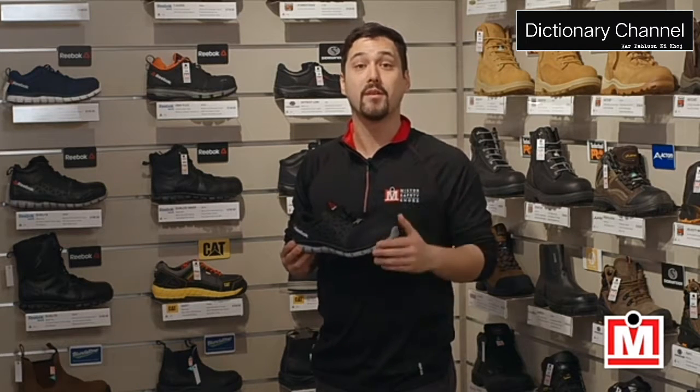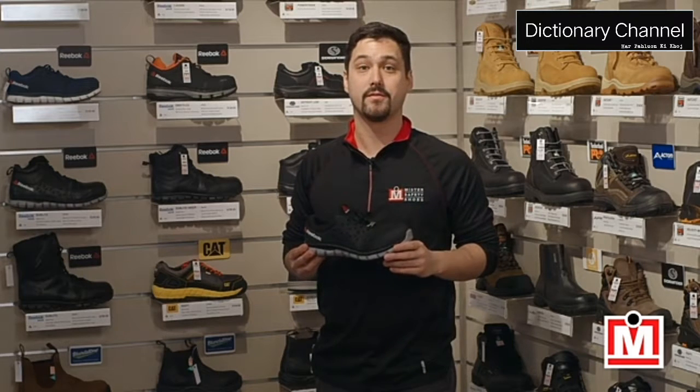Remember, fit equals comfort, so make sure to get both your feet measured the next time you get a pair of work boots or safety shoes. Until next time, I'm Jeff, your MrSafetyShoes expert on fit and comfort, signing off.